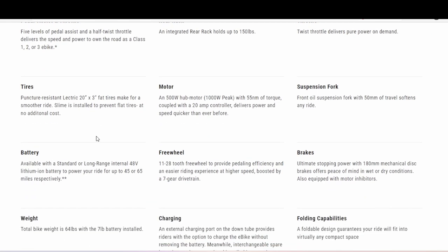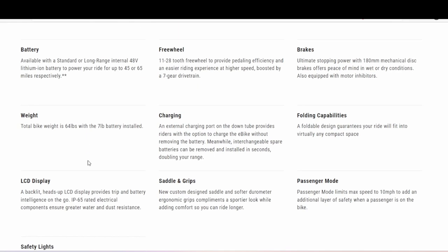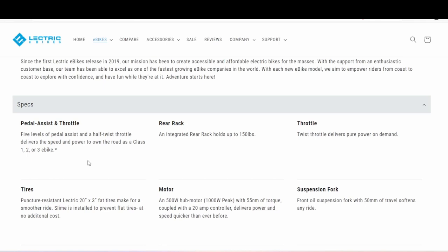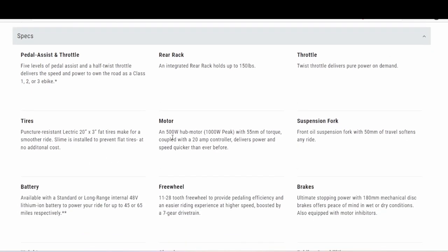Battery is the same if you get the standard version, and weight is about the same. There's a backlit heads-up LCD display that provides trip and battery intelligence on the go, with IP-rated electrical components for greater water and dust resistance. The motor is a 500 watt hub motor with a 1000 watt peak, and it comes with a 20 amp controller.